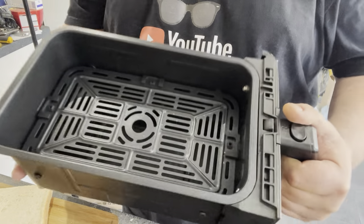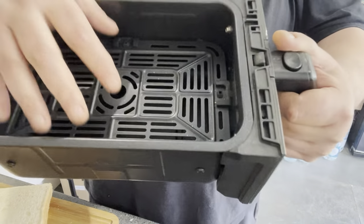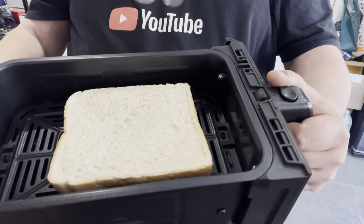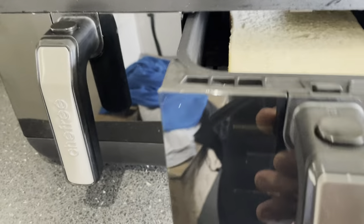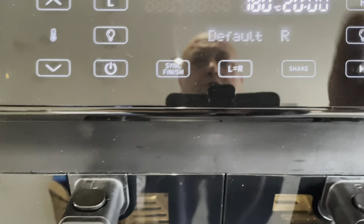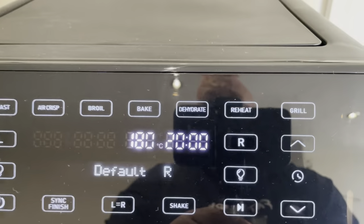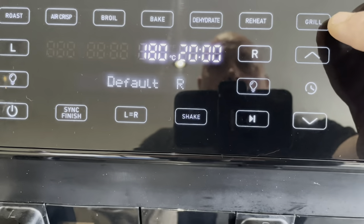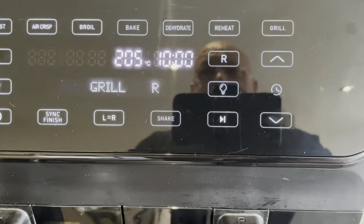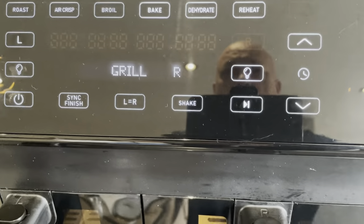Now I'm going to try the grilling section. I want to do some toast — just like you'd do under a grill. I've brought the plate up to the middle level, one slice of bread in the air fryer. We'll press the right-hand side to start, everything comes up, and we'll select grill. It's set at 205°C splash — let's say 10 minutes.